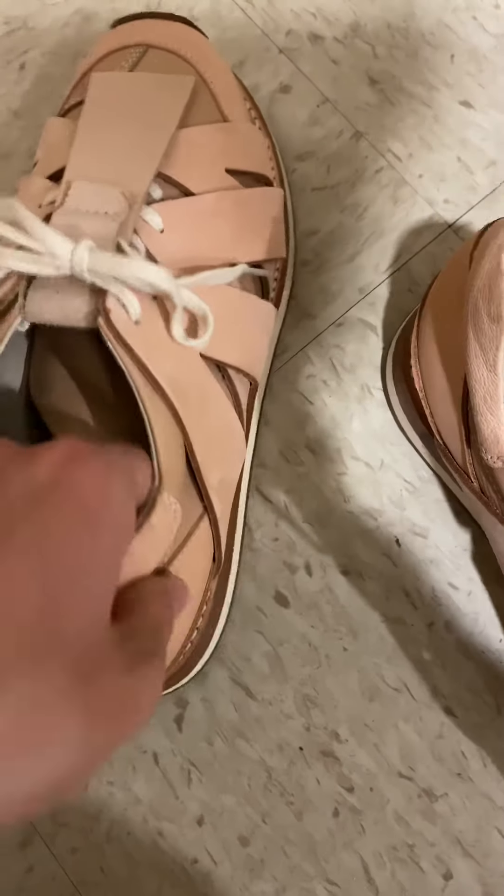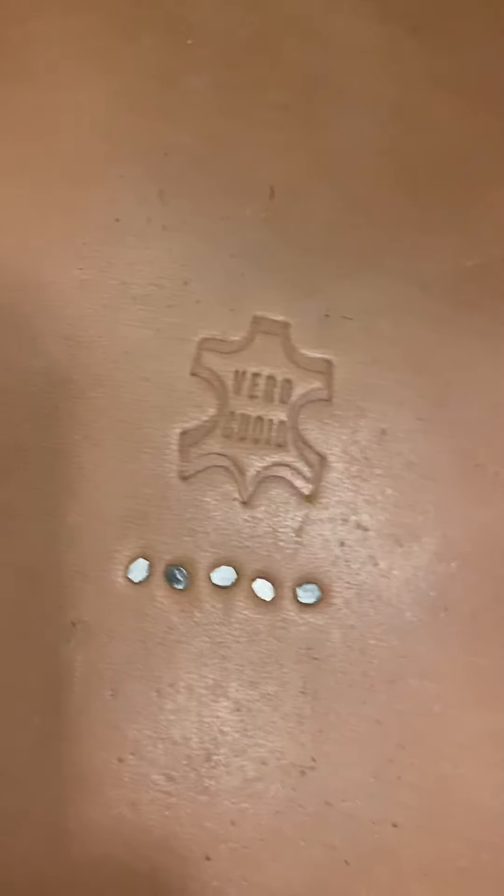So this is a new shoe — I got it today. But I think this was dead stock, so it got some creases, but I don't care because it's gonna get creased anyway if I wear it. And this is size 5, which is around US 8 and a half or US 9.